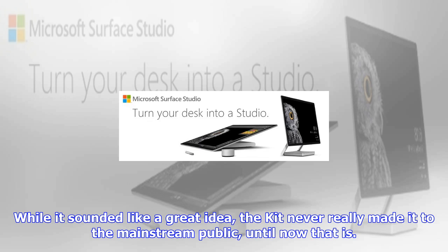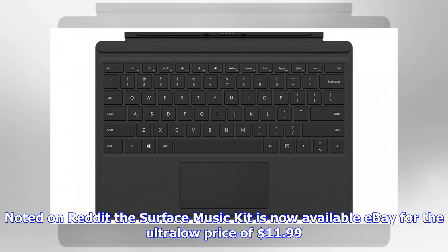Noted on Reddit, the Surface Music Kit is now available on eBay for the ultra-low price of $11.99. It is worth noting that the kit will only work with the Surface Pro or Surface Pro 2, mainly due to driver-related issues.